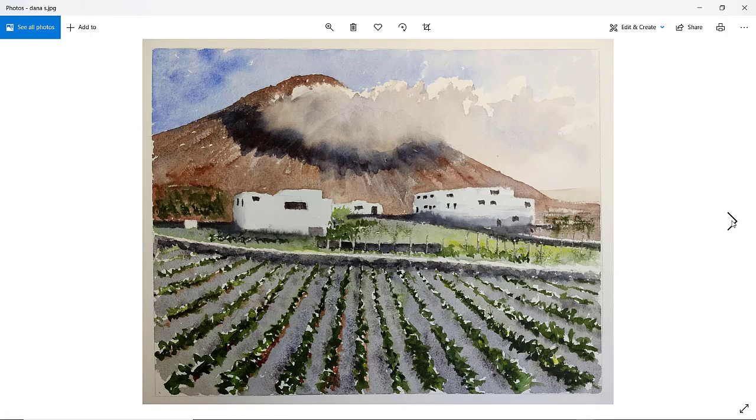Dana S. — immediately my eyes are drawn to that building. Very nice. I love the bits of foliage and shrubs in that middle ground. Look at those dry brush marks on the right-hand side — just giving the impression of something going on there. Lovely cloud with a soft edge and shadow. I especially like this one. Well done, Dana. I hope I pronounced your name okay.